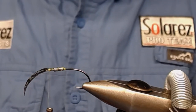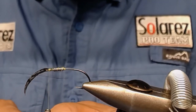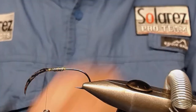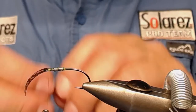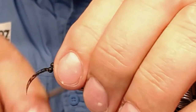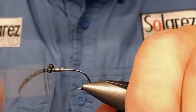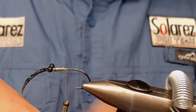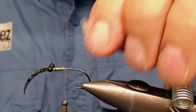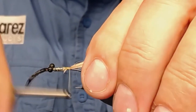Then you take your Stormfoil plastic ice. There are other vendors that have similar material, I know, but I use Stormfoil because I have it cut off from the board. Place it on top like that, wrap it on, and wrap it down to the hook bend.